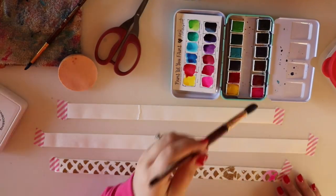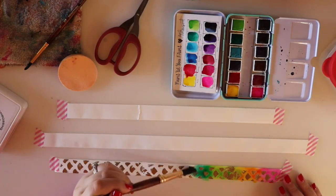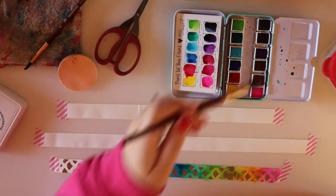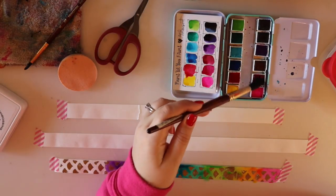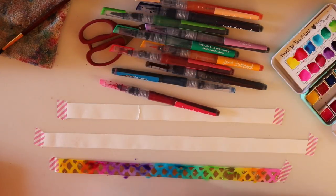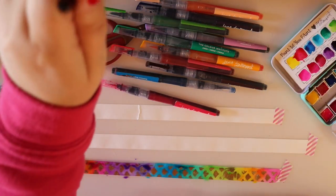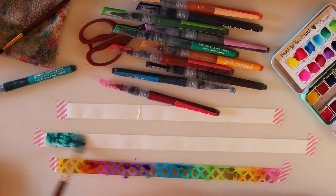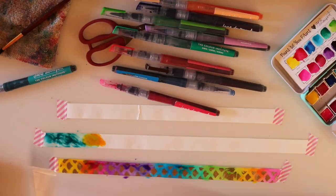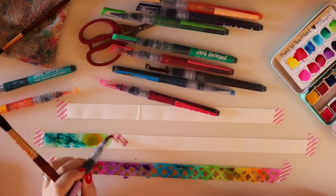I pulled out my brights palette and am just creating a rainbow effect using the watercolors, using all the different shades and doing a graduating rainbow. Jane's brights palette is the perfect palette for the rainbow formation. I had a blast just adding the colors and letting them mix together on the tapes - the tape really grabs onto those pigmented watercolors.